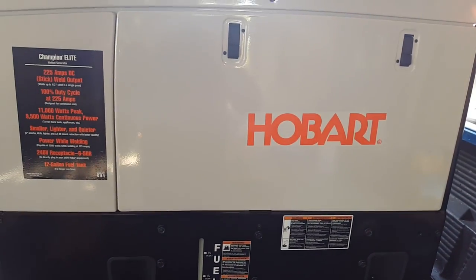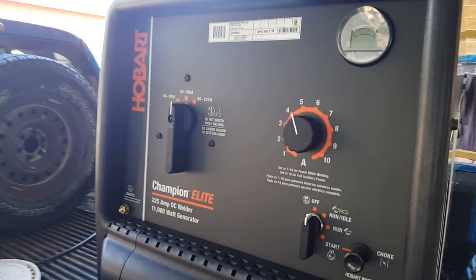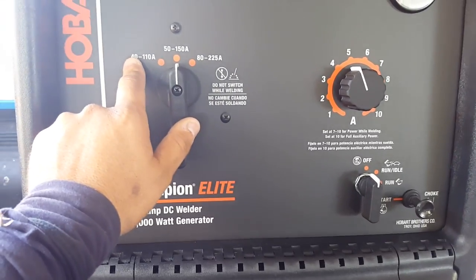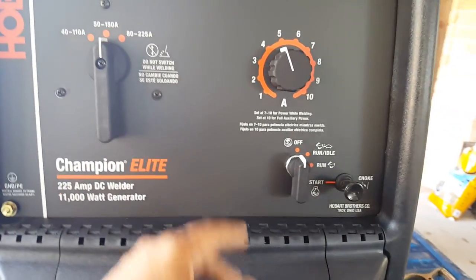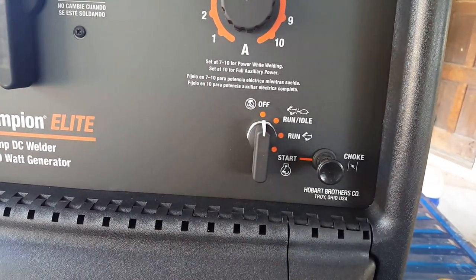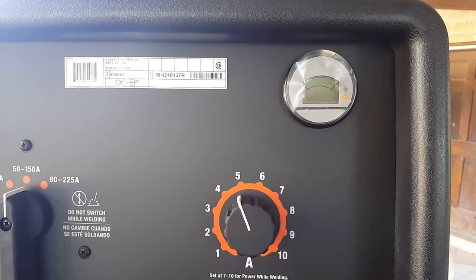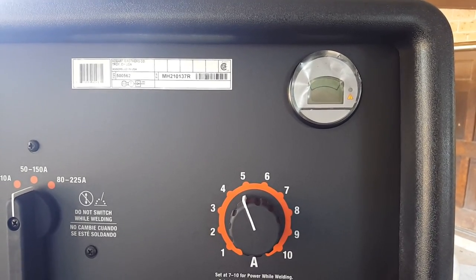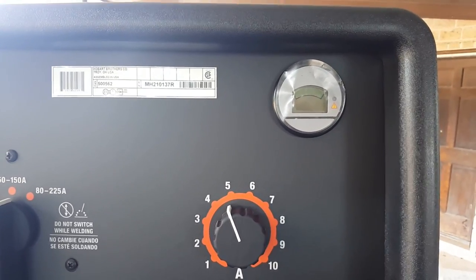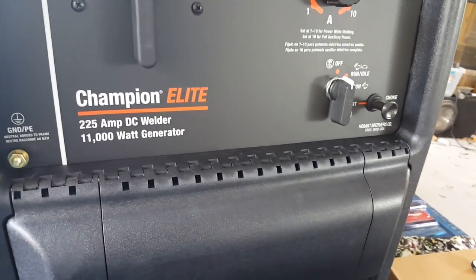I'm going to try this whole setup on my brand new Champion 225 amp engine-driven welder. It's a DC model — there's no AC on here. As you can see, we've got three different range settings, a fine tuner from 1 to 10, a little crank to turn it on, and a meter. I just picked it up last night around 9 o'clock, right at closing time.